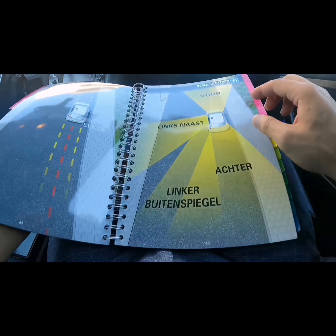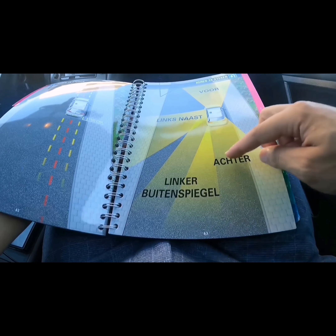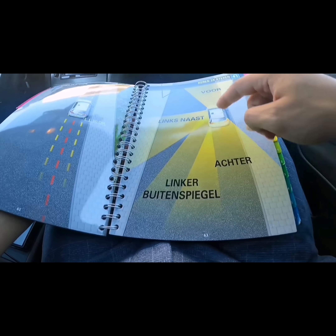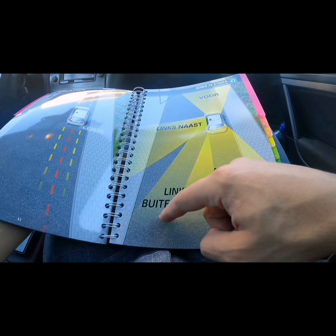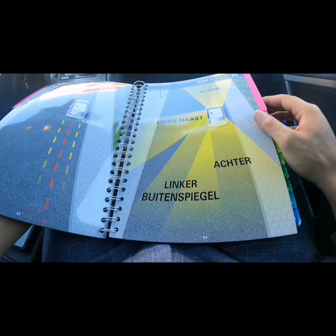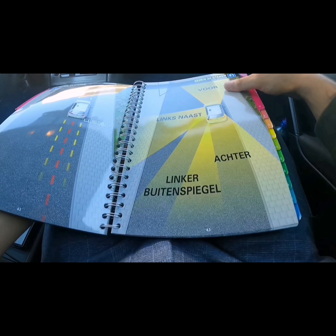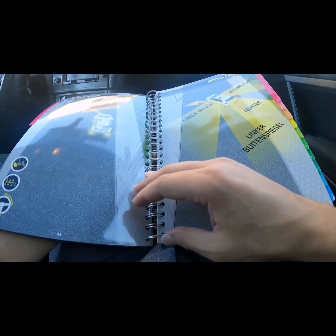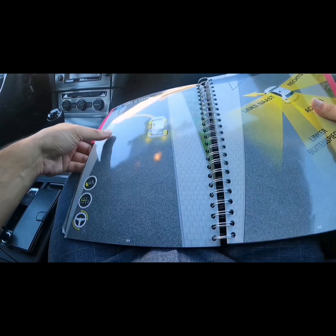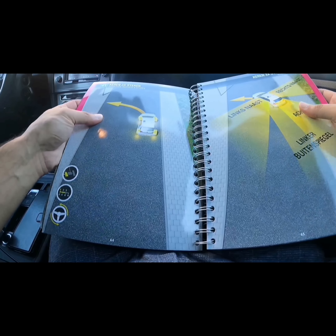Before you start, make sure that you look around you. Check the left exterior mirror and look over your left shoulder. As I always say: when you drive, make sure that you look around you. Make sure that you are relaxed and everything is directed to the left.